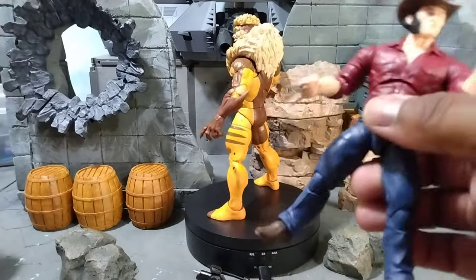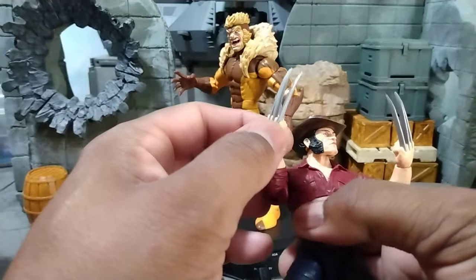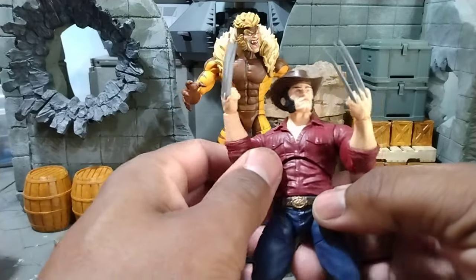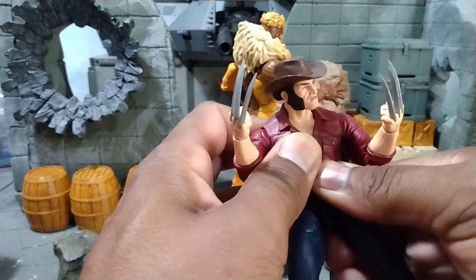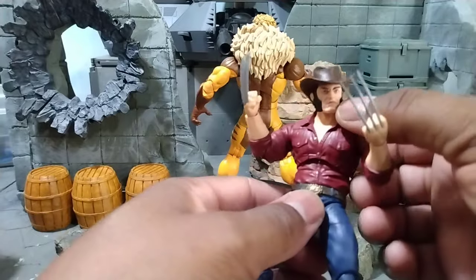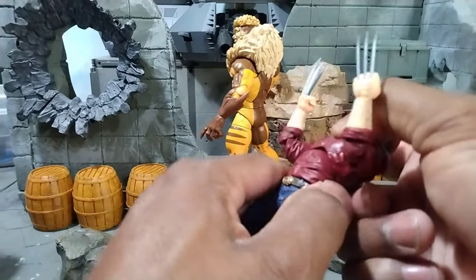They went a little different with the claws, and I gotta say these claws look menacing — it looks like they'll do some damage. He's on that ball-joint torso, not the same one we're used to with Marvel Legends like Sabertooth has, but it's kind of effective.